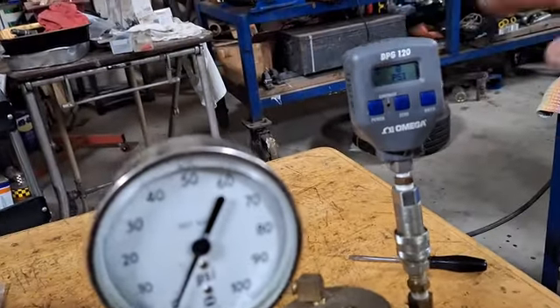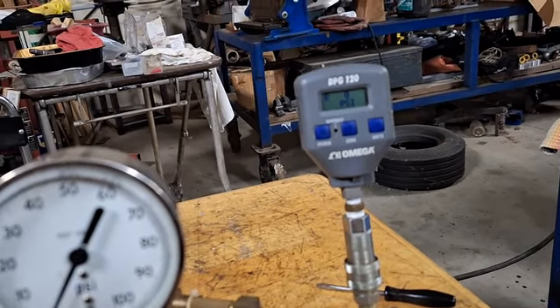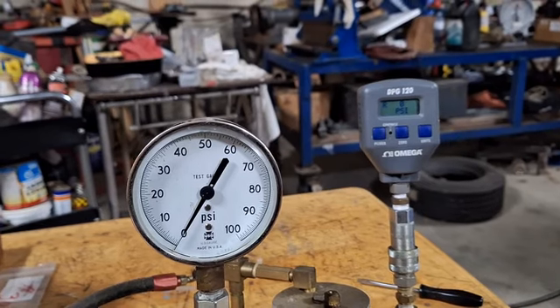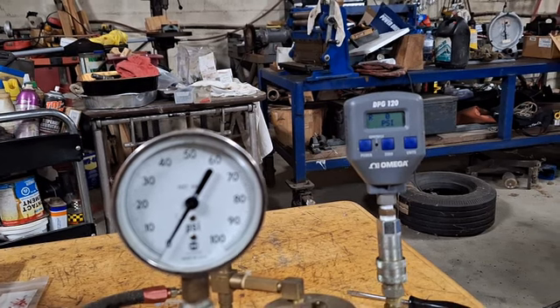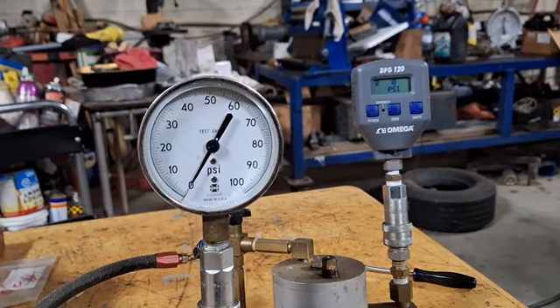I've got a calibrated gauge right here. This one is calibrated — it's a really good quality Omega digital gauge and I checked the calibration. It's calibrated August of 2023. I have a dead weight tester up in my shop upstairs and I did test that.